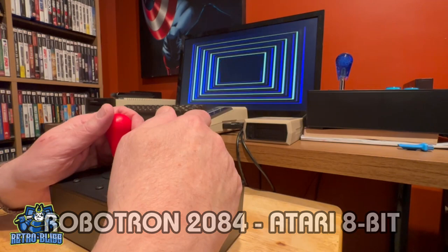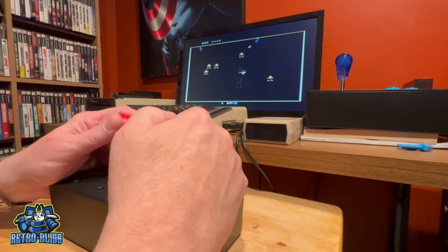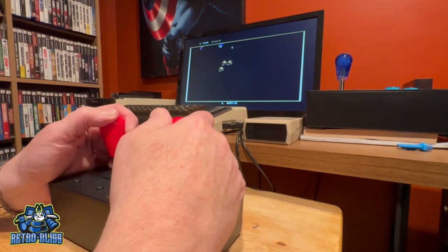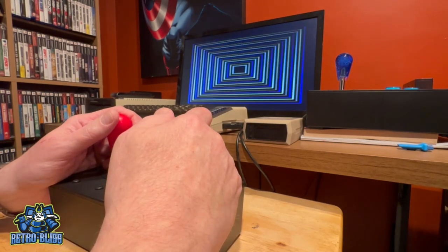And finally, this is the Atari 8-bit version of Robotron 2084, and the controls work just the same. I know that there are other options for controls out there, but this is an amazing controller.